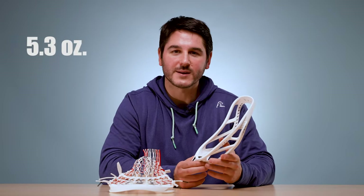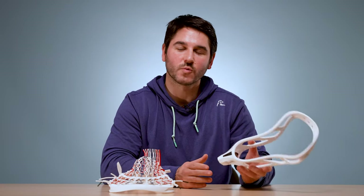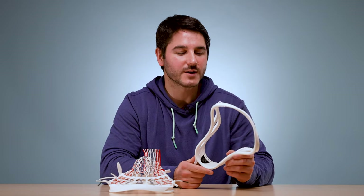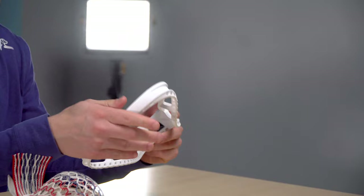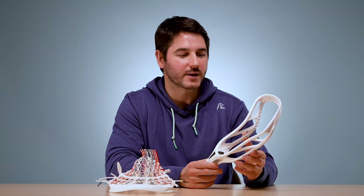Weight is going to be 5.3 ounces. That's a little bit heavier than their Z1, which is their attack, heavily offensive model, at 4.85 ounces. By the heads-of-review standard we kind of use 5.0 as an over-under. So it's a little heavier, but it is really nice and stiff — great stiffness you're going to pick up with that extra .3 or so ounces over some other competitive heads.